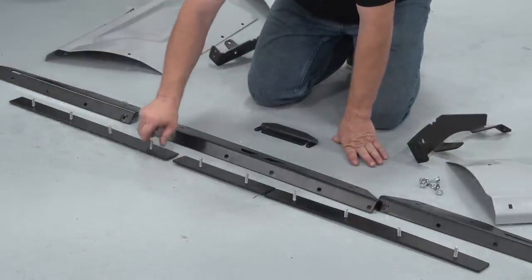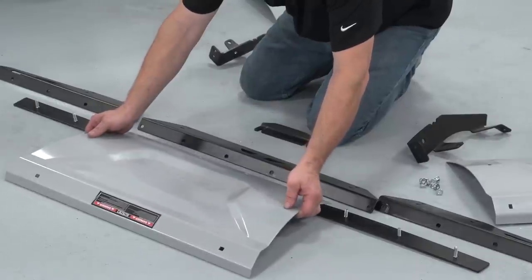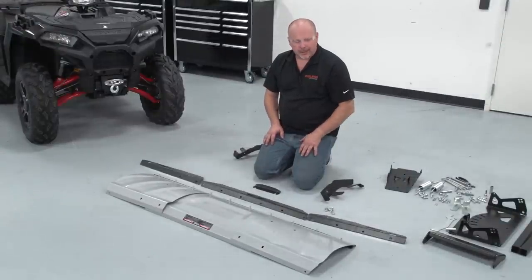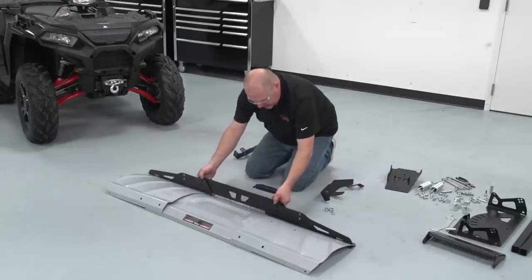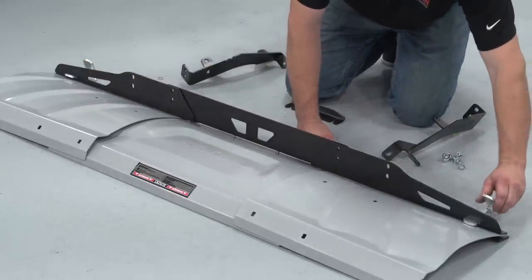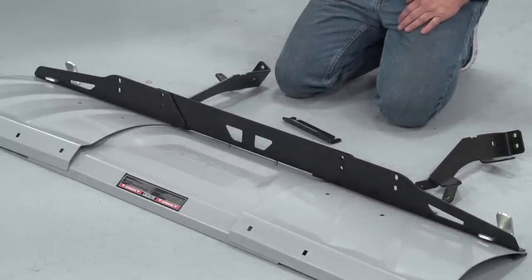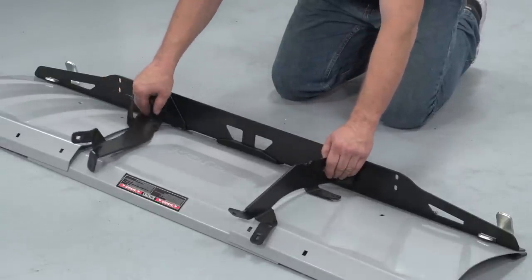We're going to slide all the plates together and grab our blades and put them on. Now that we have the blades laying in place, we're going to install our brackets — installing the outsides first and then taking the inside plate and laying it over. Now we're going to put the two skid shoes on each corner and attach all the nuts on the lower end loosely. Now that we have all the screws and nuts loosely on the blade itself, we're going to install this center spacer bracket and loosely install both of these brackets with nuts and bolts.